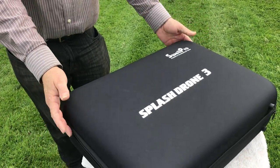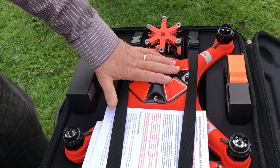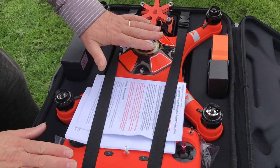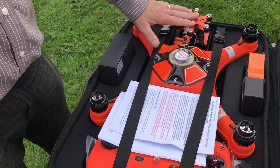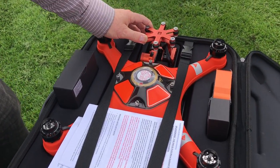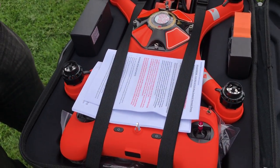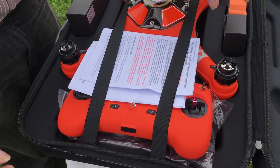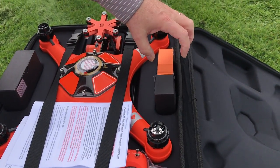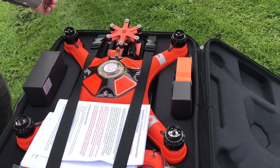You've got your new Splash Drone 3 and you're all excited — nice looking case. Opening it up, we see the splash drone unit and the transmitter controller. If you've got the 4K version, you've got the 4K camera with gimbal, your power supply and various other bits and pieces. If you've got the fisherman version, you're going to have the SAR kit or payload release and camera.